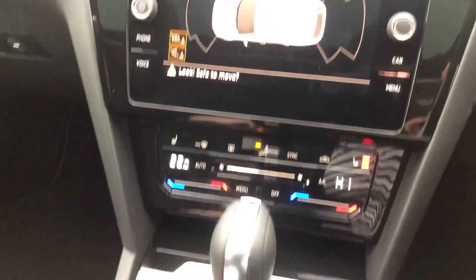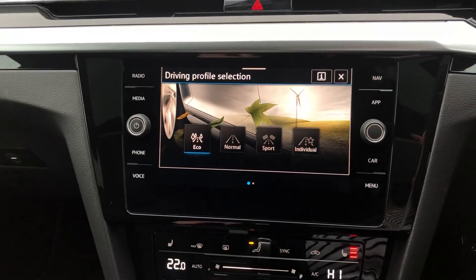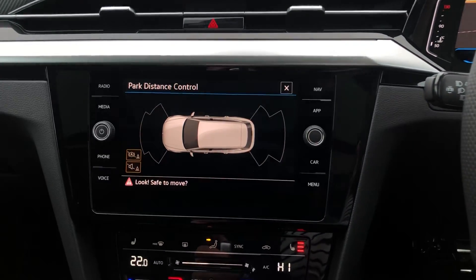And you've got a driving mode selector. If we press that you can choose between eco, normal, sport and individual. And you've got the park distance control.